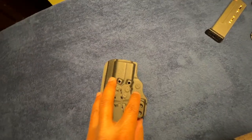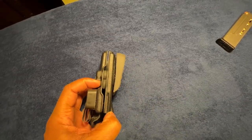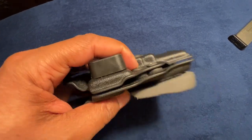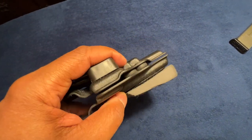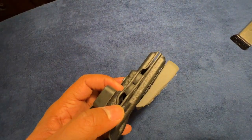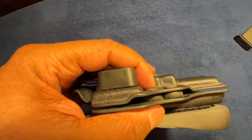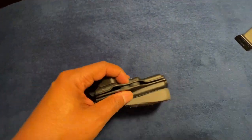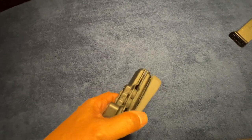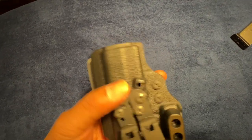These two screws control the retention of the handgun while inside the holster. I've got them mashed down pretty good. I'm comfortable with this setup. The holster comes with, I think, two other sets of these screws, and when you need more, you can order from Tentacore.